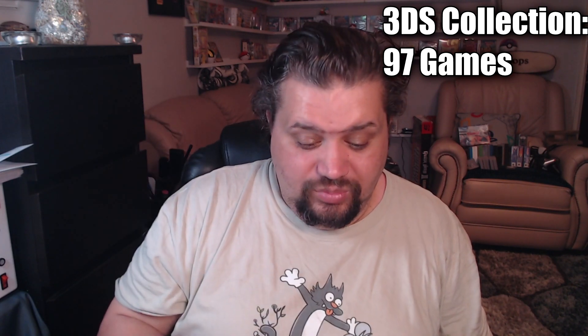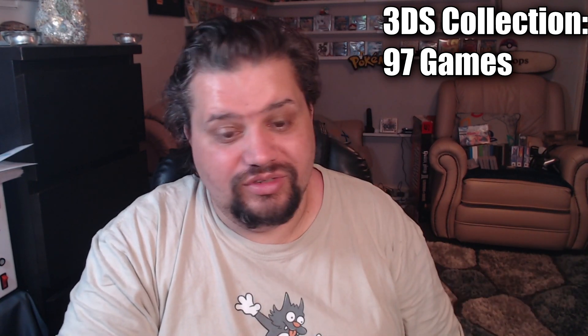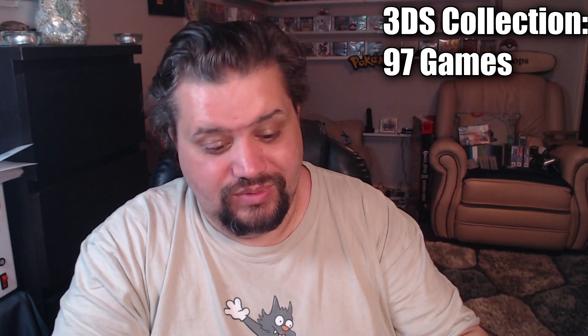Finally, some 3DS stuff. First is a car boot find: 50 Classic Games for a pound. The woman I bought it from said she'd had a load of 3DS games that morning for a pound each and they all sold — always sickening to hear at a car boot because somebody walked away with some absolute bargains. This one has card games and thousands of levels of 'never-ending fun.' Also from the NIS store, I picked up Rodea the Sky Soldier — still sealed as it came directly from the distributor. I know I've got it on Wii U, but it's a new addition for the 3DS collection.